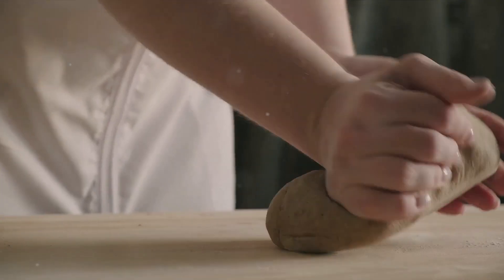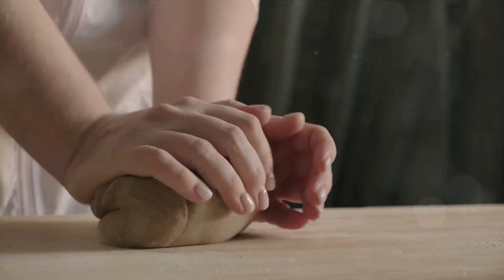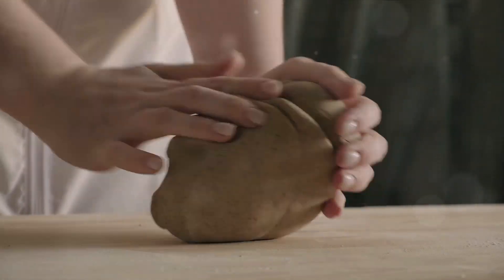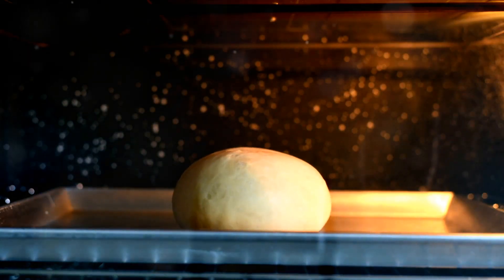Now it's time for the kneading — this is where you put your muscles to work. Push, pull, and fold the dough on a well-floured surface. Kneading develops the gluten in the flour, which gives our buns their chewy texture. You'll want to knead for about 10 to 15 minutes until your dough is smooth and elastic. Once the kneading is done, it's time for the dough to rest and rise.